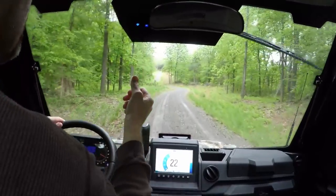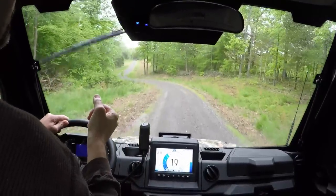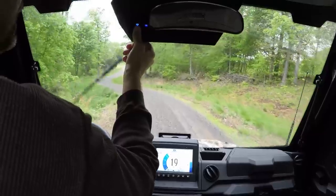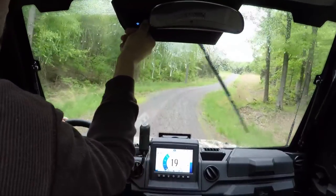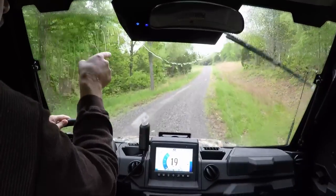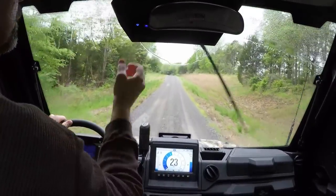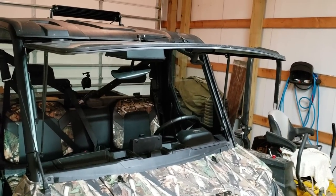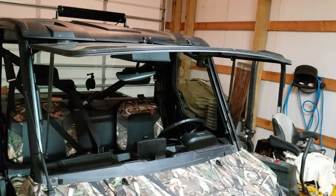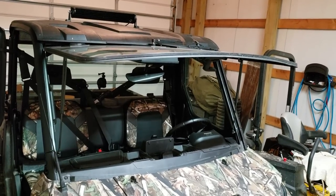The wipers have a low and a high speed, and a sprayer. Being able to push the windshield out on spring days or fall days when you want some air is also really nice — I use that several times.